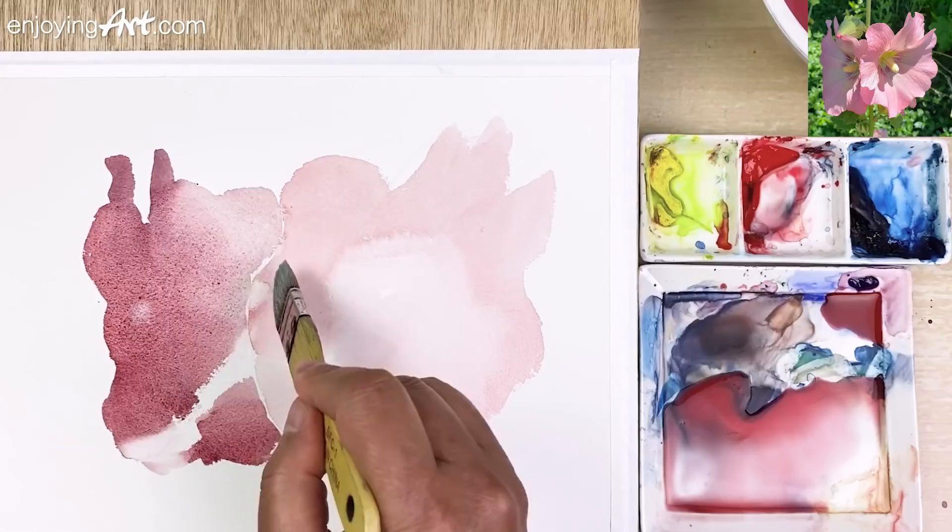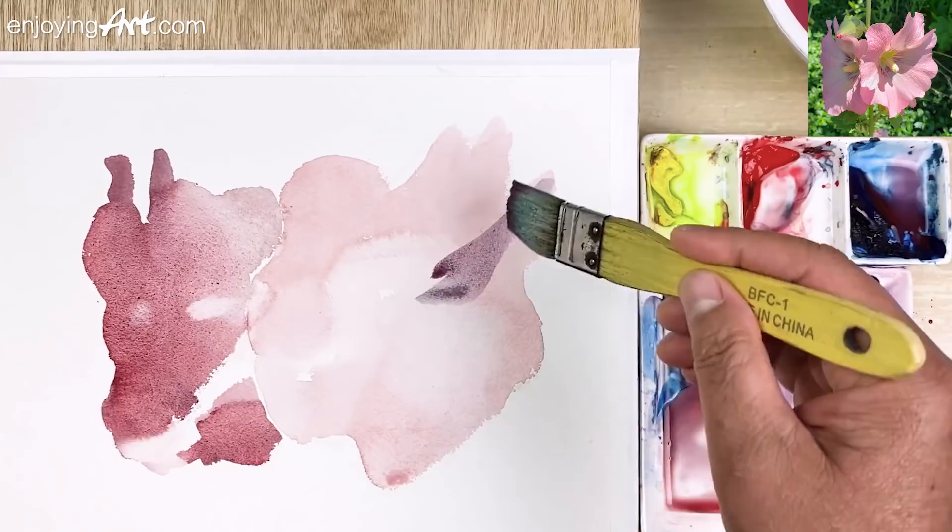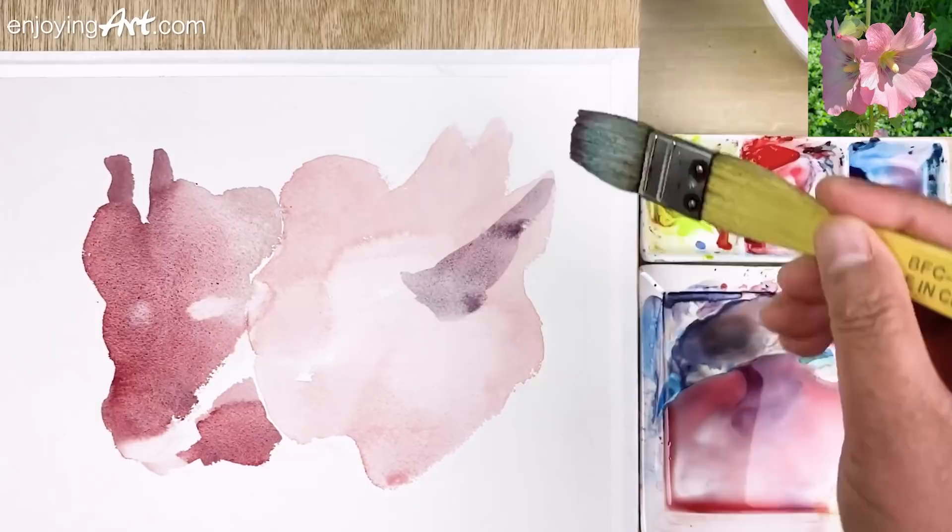Now I'm going to put in the shadow shape. Make sure there's the edge of the shape a little bit more clear. I also have the shape coming over here too.